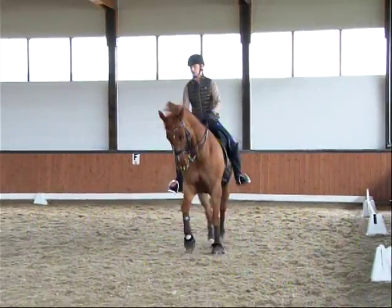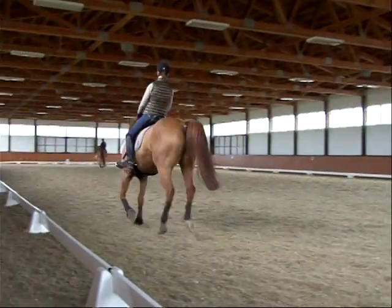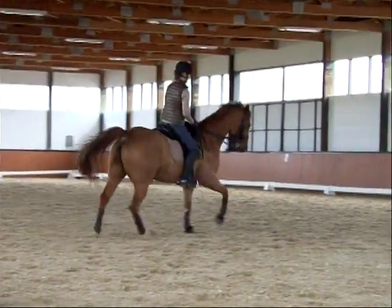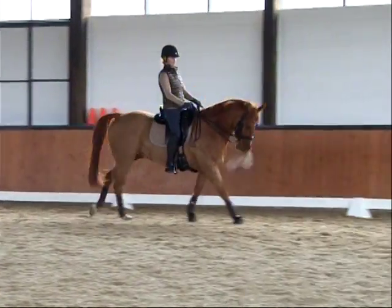Soft hand. Don't get left behind — you're on your seat. Be a little bit more snappy with your hips. Swing through with your seat. But light hand. Sitting down, don't hold. Supple your shoulder. And to the trot and you sit down.